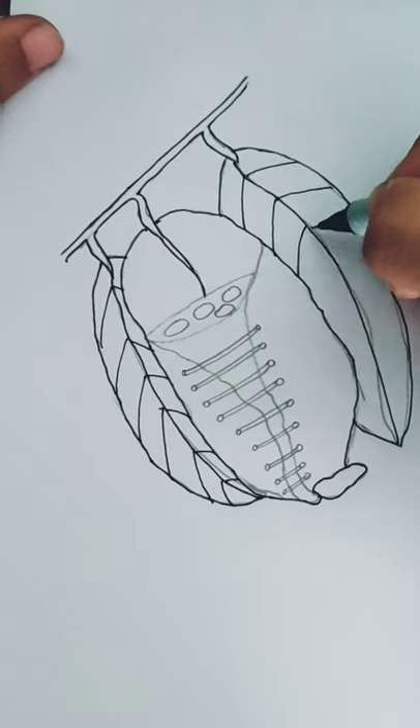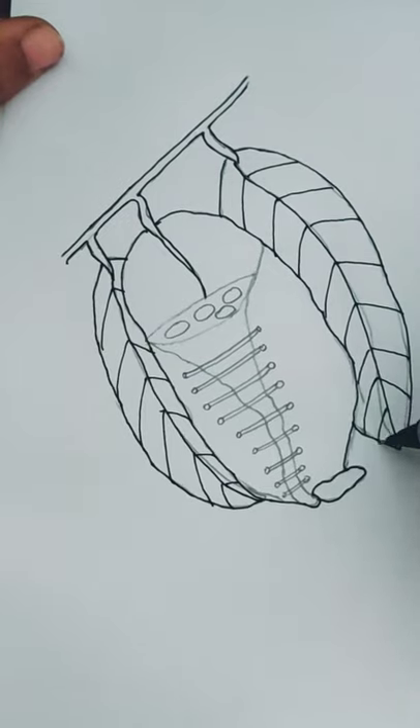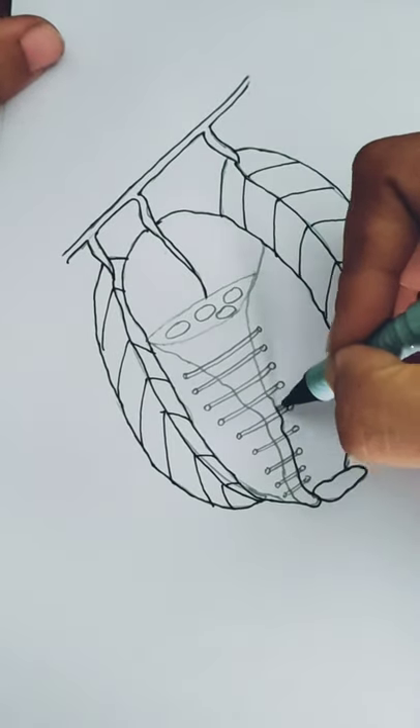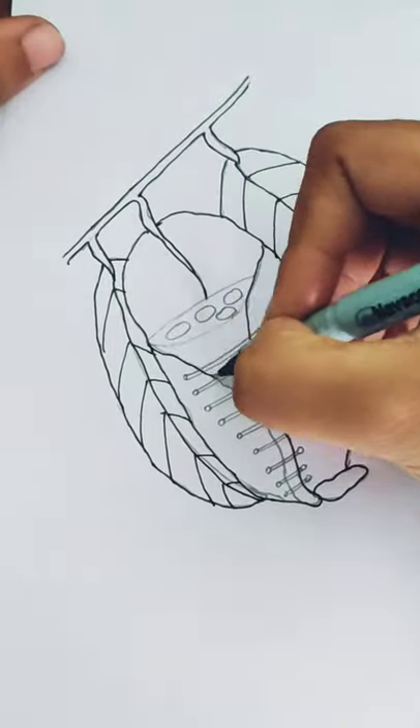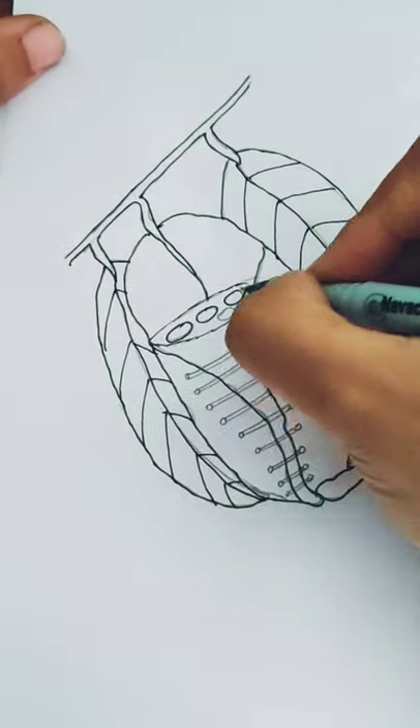Tailor birds get their name from the way their nest is constructed. The edges of a large leaf are pierced and sewn together with plant fiber or spider silk to make a cradle